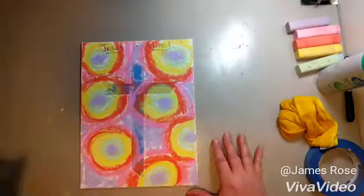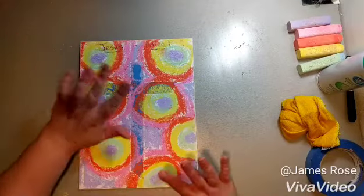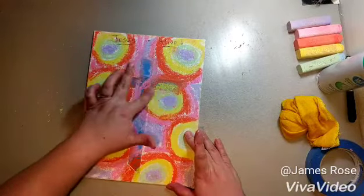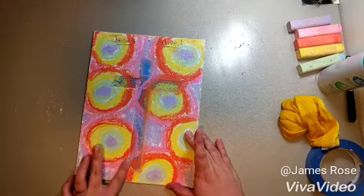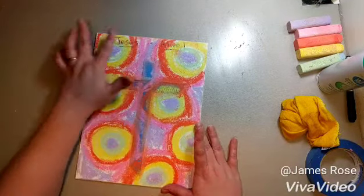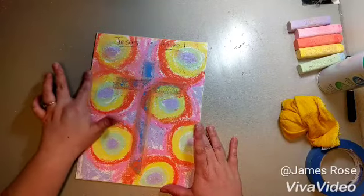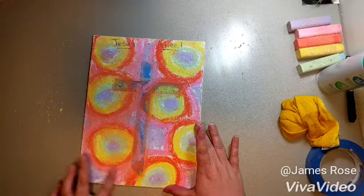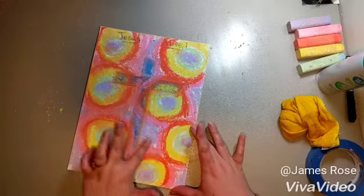We'll cover the chalk. Then what you're going to do is just kind of smudge the chalk a little bit, and particularly work it around the edges of the tape so that it's a nice solid line when you peel the tape off. I like to smudge it just a bit to fill in any of the missing empty spaces.